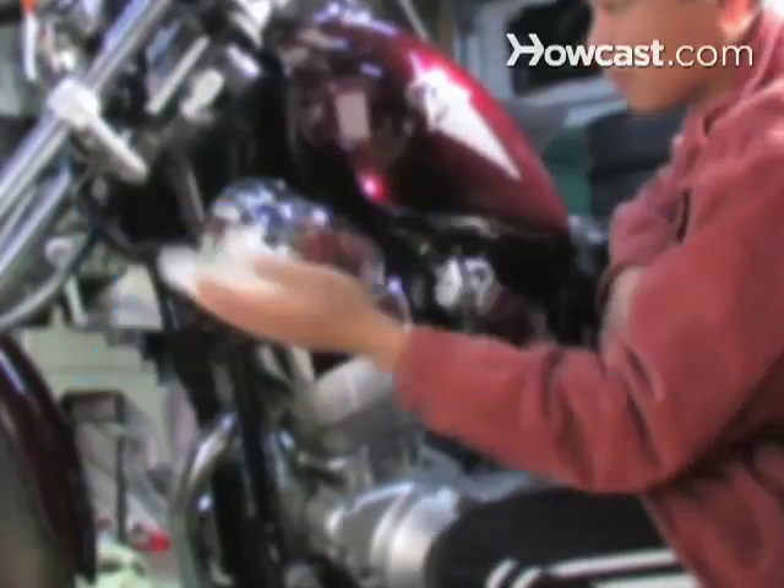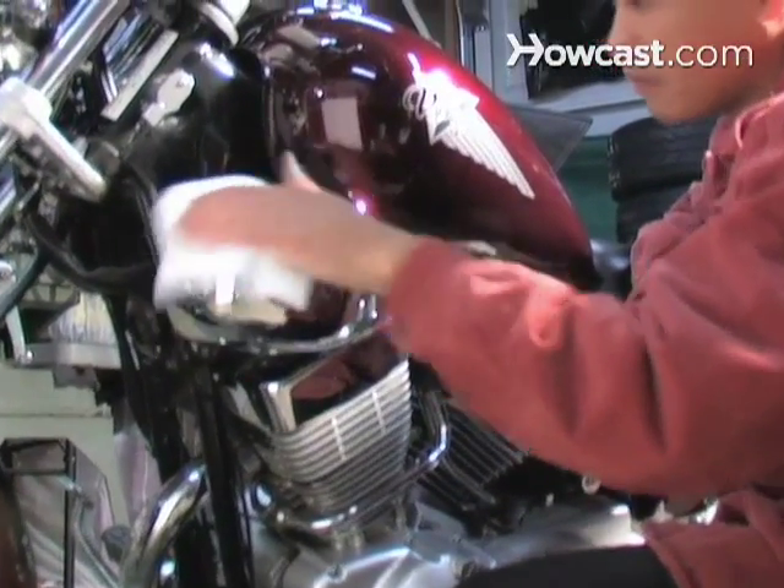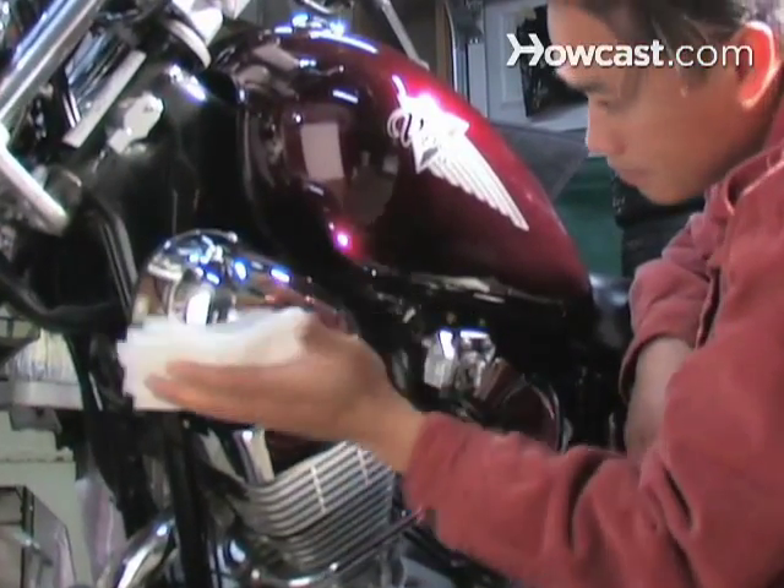How to Clean Chrome. If you like things shiny and bright, you're probably a fan of chromium, a metal used to plate other metals, commonly known as chrome.